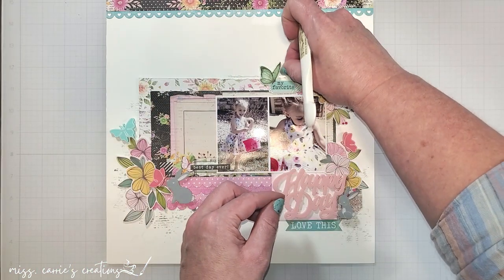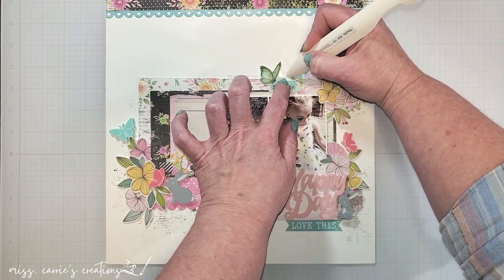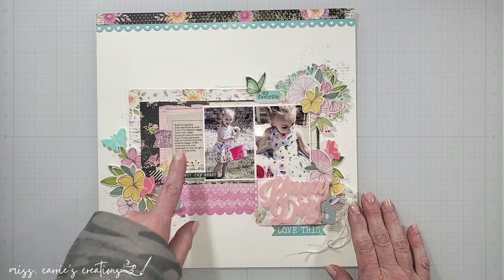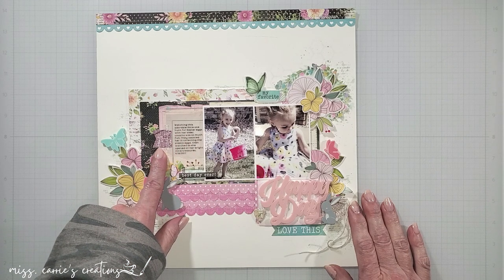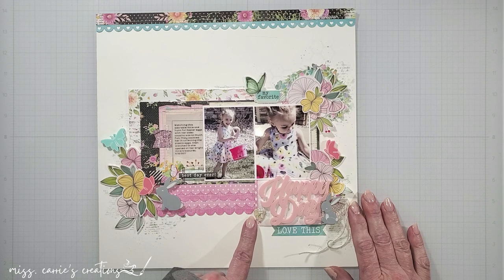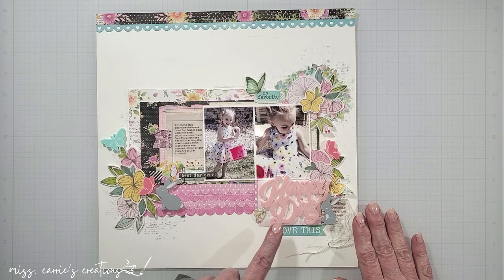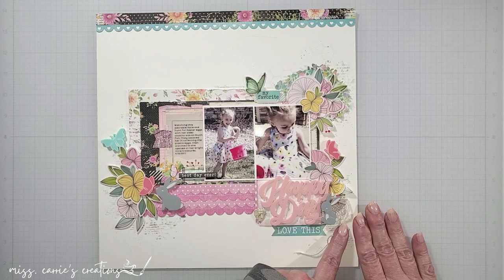I'm going to go ahead and finish adding the rest of these to my layout, type up my journaling, and then I'll share the completed page. I printed my journaling onto some vellum and stitched it in place with a little pink flag. I also added a pink plaid strip near the edge of the tag to separate it from the scallop strips and give it a more finished look. With all this pink on pink, I needed a few more items to help the title stand out, so I added a chipboard heart and tied on some twine.